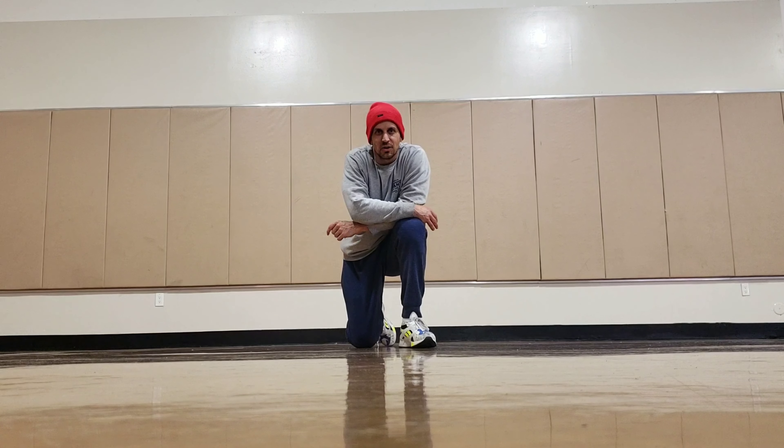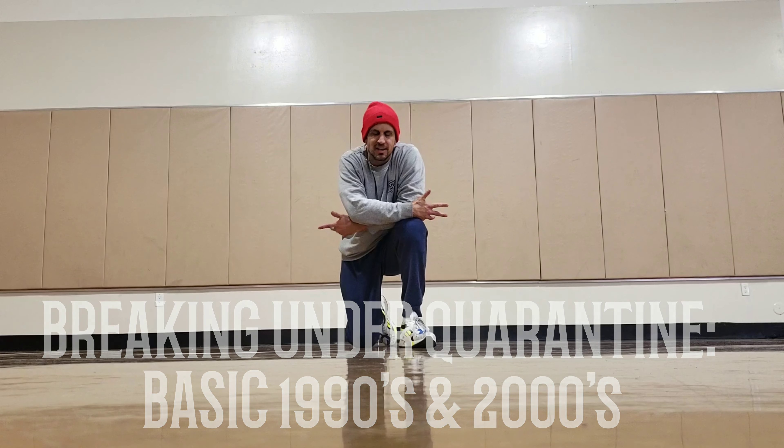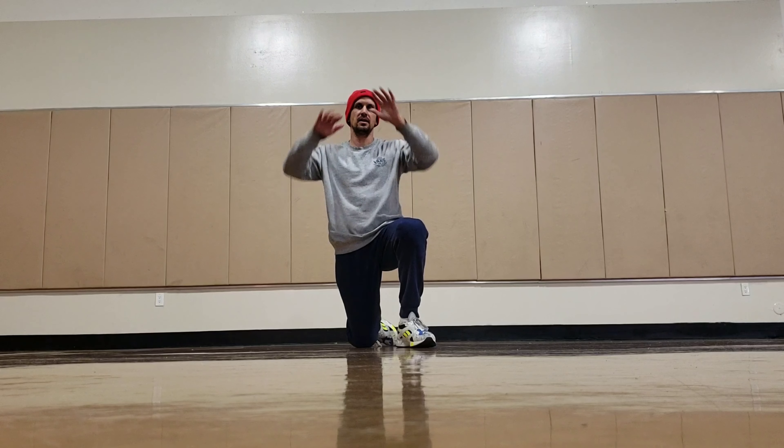All right guys, here we are breaking under quarantine — you're bored, you don't know what to do with yourself. Why not teach yourself how to break? Today I'm going to be teaching you how to do 1990s and 2000s.